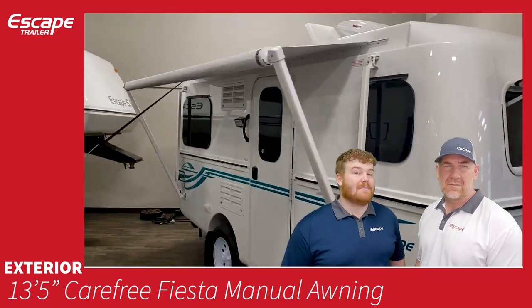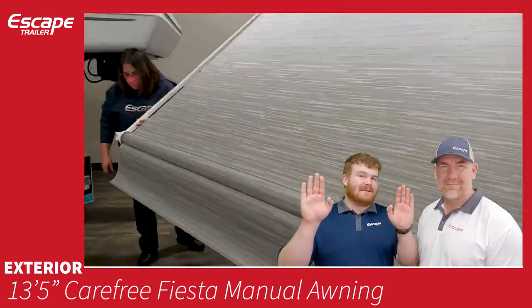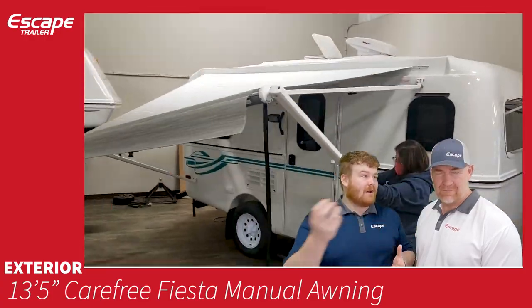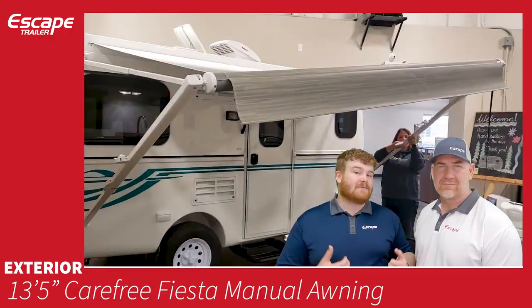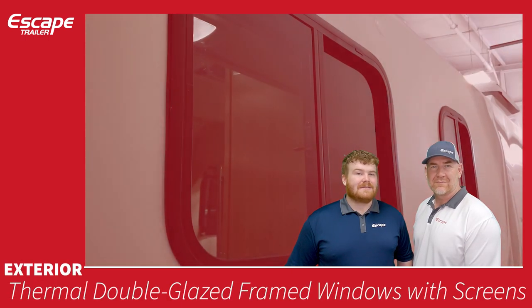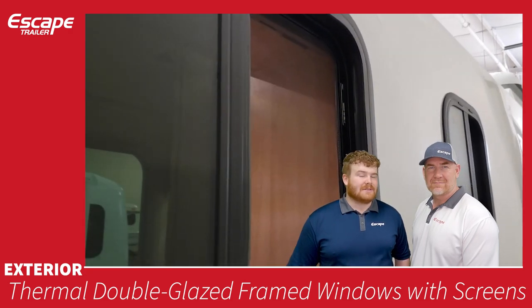The exterior features a Carefree manual awning. It has two arms so you can lower one side relative to the other to allow rain to run off. You can also disconnect the arms from the body and stake them to the ground. The thermal double-glazed framed windows are horizontal sliders providing good airflow; the rear framed window is fixed and does not open.